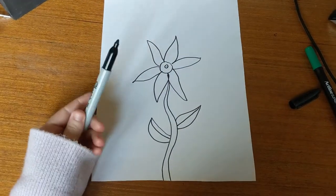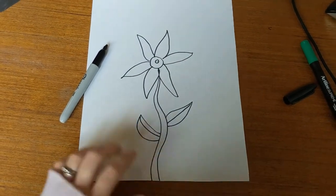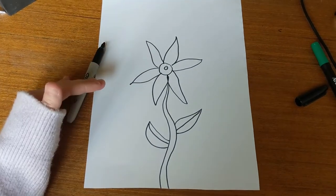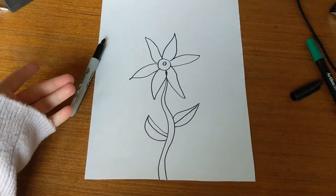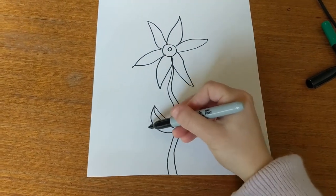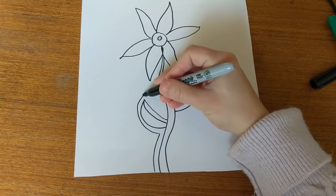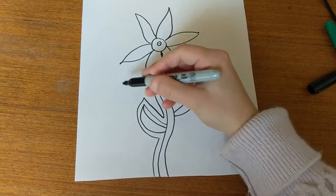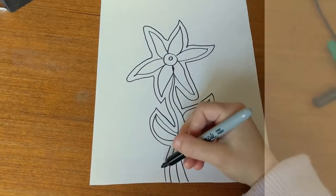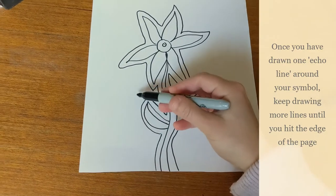I've drawn in a Sharpie — it's best to do this in a black texta or Sharpie. I've done a nice big flower in the centre. What we're doing with this artwork is called echo art. Think about what an echo means: you make a sound and it repeats itself until it gently fades away. We're doing that with our drawing style, mimicking the echo by drawing around your artwork with the same sorts of lines. I'm going to go around following the lines. I've finished one layer of my echo around my flower symbol and I'm going to keep going. In the end you might have 10, 20, 30 lines all the way around, filling the page.